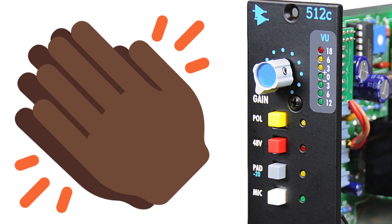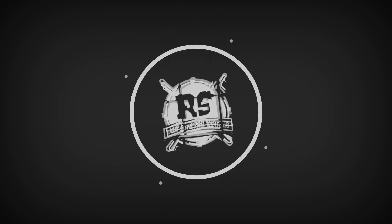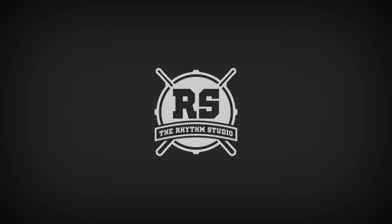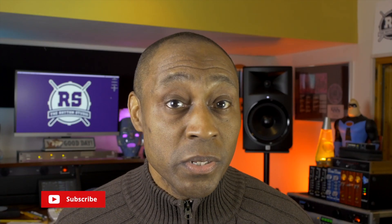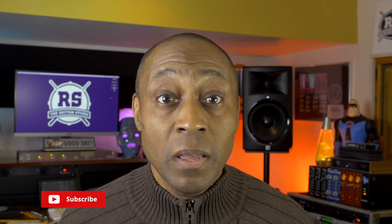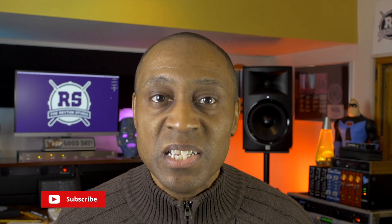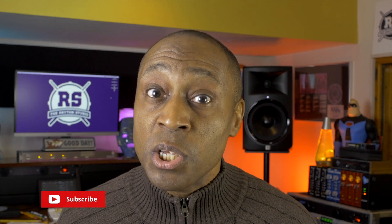These meters are here for a reason. Welcome to the Rhythm Studio, where we're talking percussion, music production, and music technology. I'm Warren Hendrick. If you haven't done so already, please hit the subscribe button and the alert bell so that you can be notified when we release new videos. That said, let's get into it.